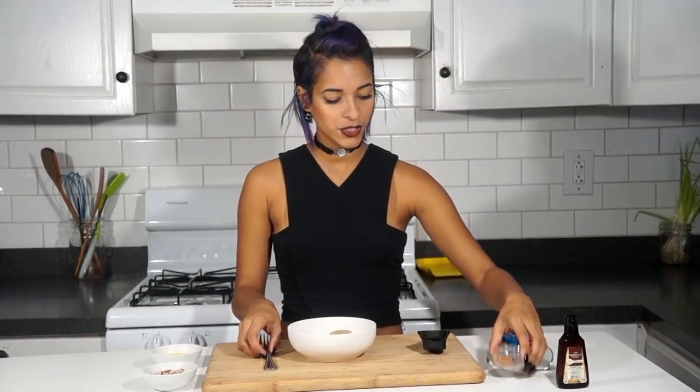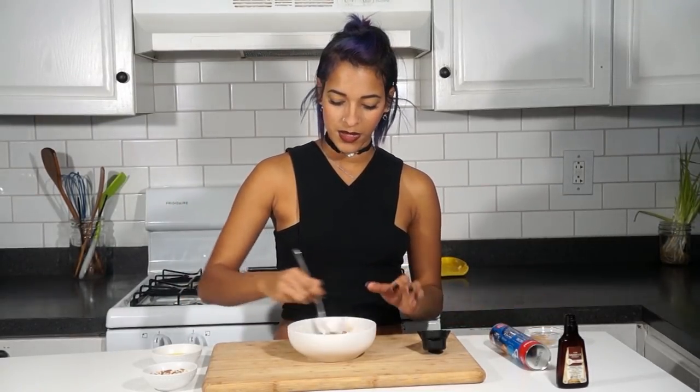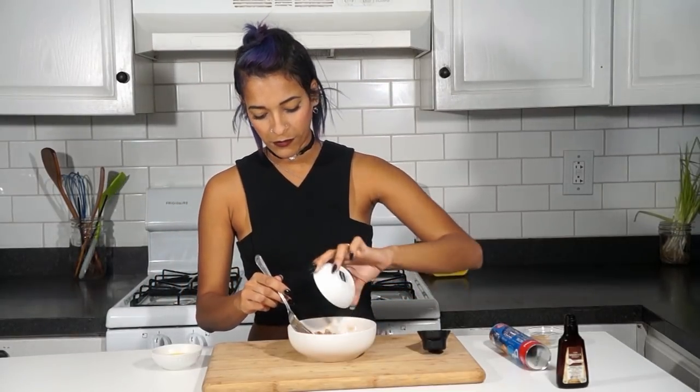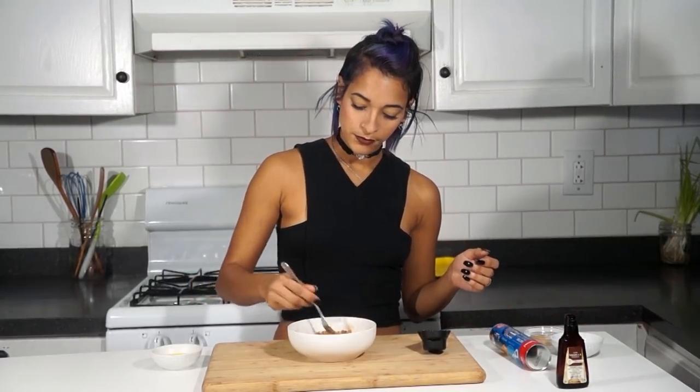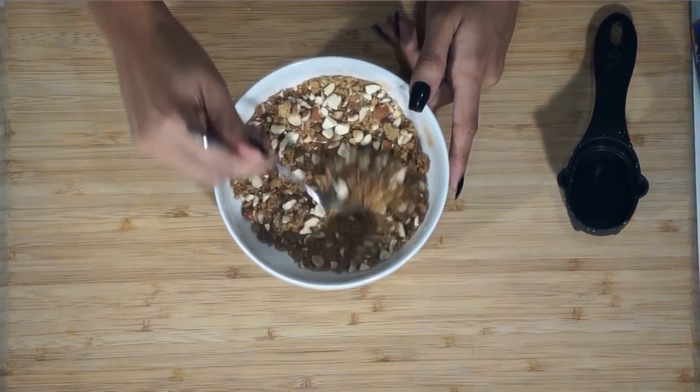So for the inside of our cinnamon rolls, we're going to be using a fourth of a cup of sugar, and one teaspoon of ground cinnamon. We're just going to go ahead and mix this together. And I'm also going to be using about a fourth of a cup of chopped nuts — here I'm using almonds, but you can use any nuts that you would prefer. Once you have this all nice and mixed up, we're going to go ahead and put this to the side.